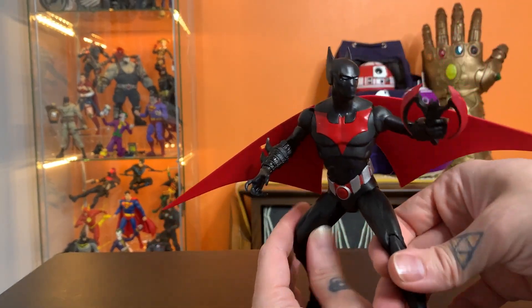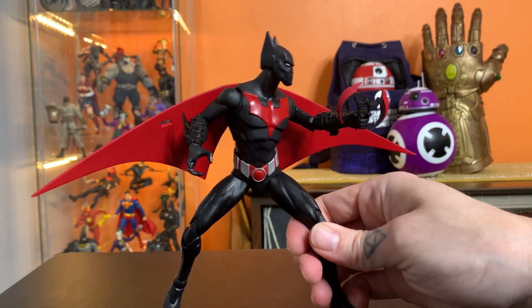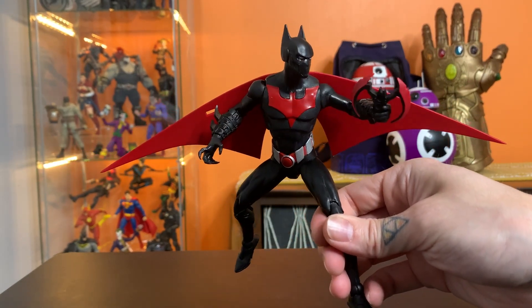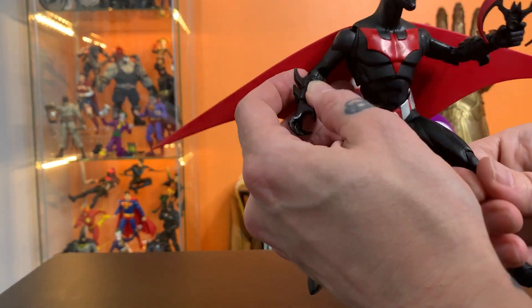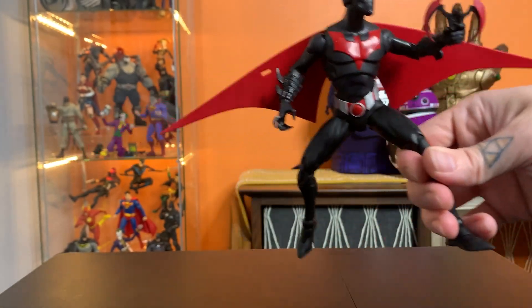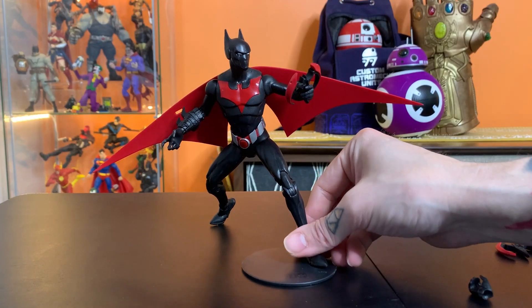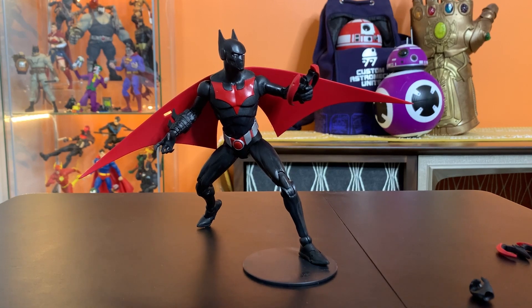This is a really cool looking figure in person — just a really striking silhouette. The paint job is very simple but stands out in a really cool way. If you're a Batman Beyond fan, I don't know how you would not be wanting to get this. He does come with a hockey puck disc stand, though I think he should have had a flight stand, just because of the prominent flying component of Batman Beyond.